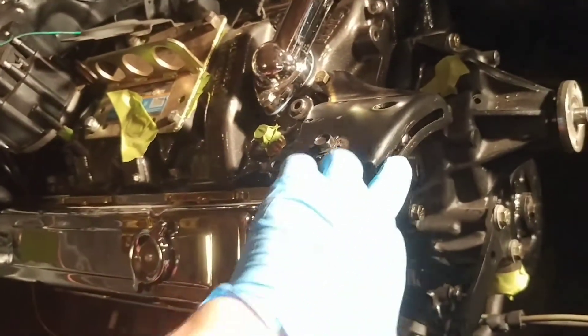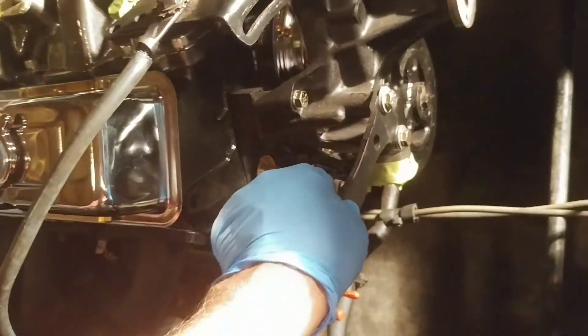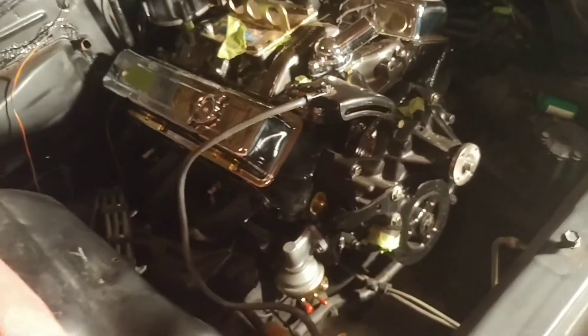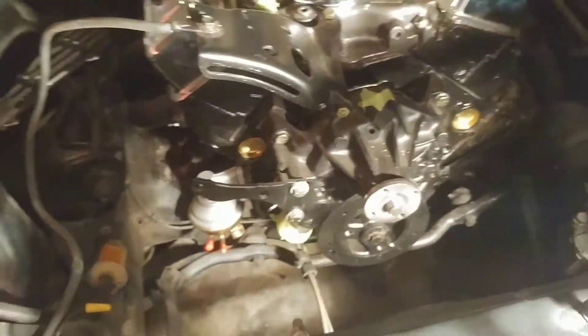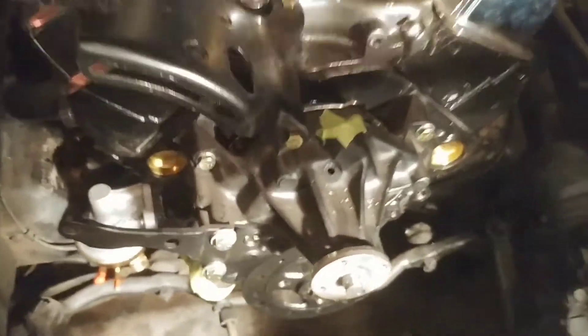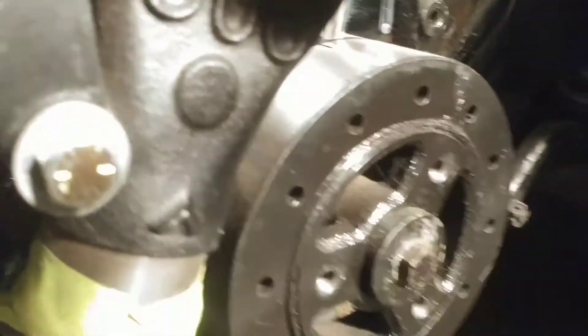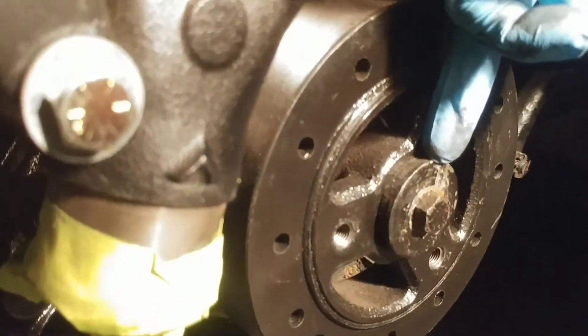Am I missing a piece off my alternator bracket? There's the top for adjustment and then the front, but is there supposed to be something in the back? Does it matter? When I mocked it up it just didn't look right.